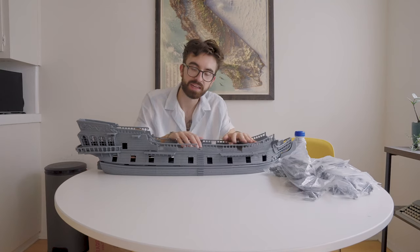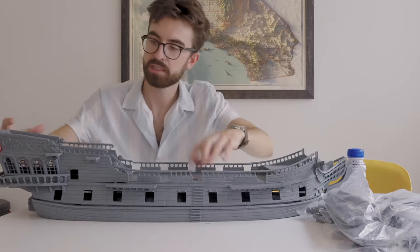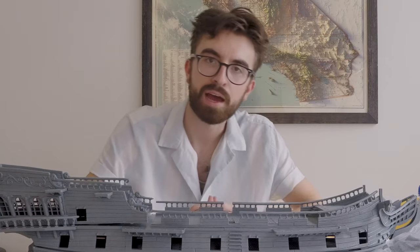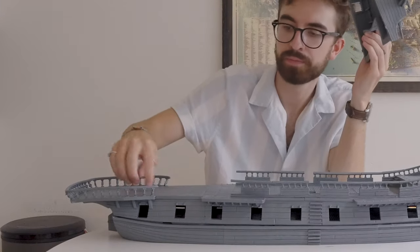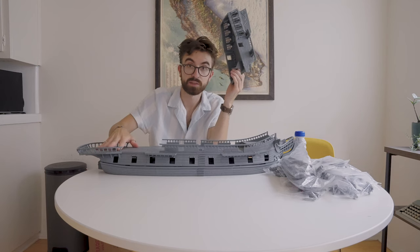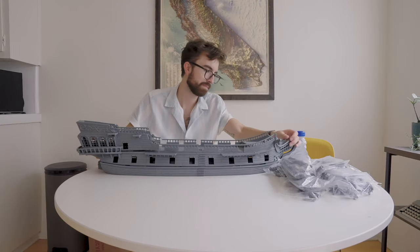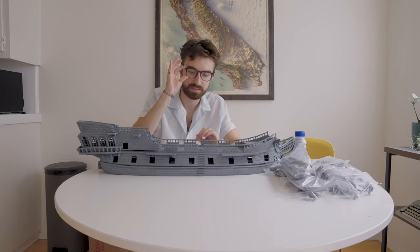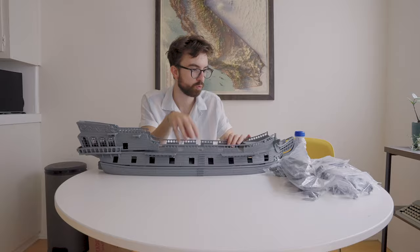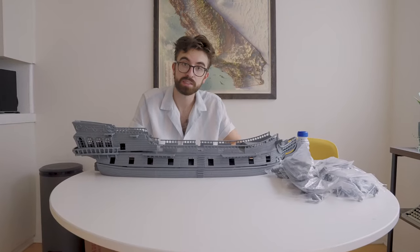Now the thing we have to decide is these pieces — it's three pieces: this piece, this piece, and this piece. Do we glue them down or not? If we glue them down we can't access the under bit, if that's something we want to get to at some point. But on the flip side they don't sit together perfectly, so unless there's a way to get them to sit right we have to glue them because it looks stupid if they're not. It's a big decision.